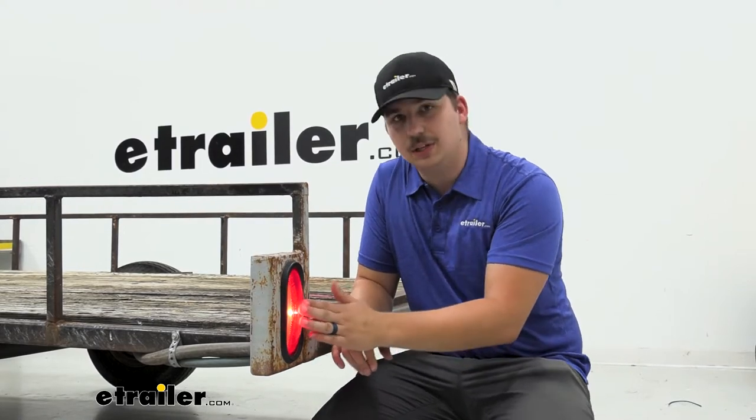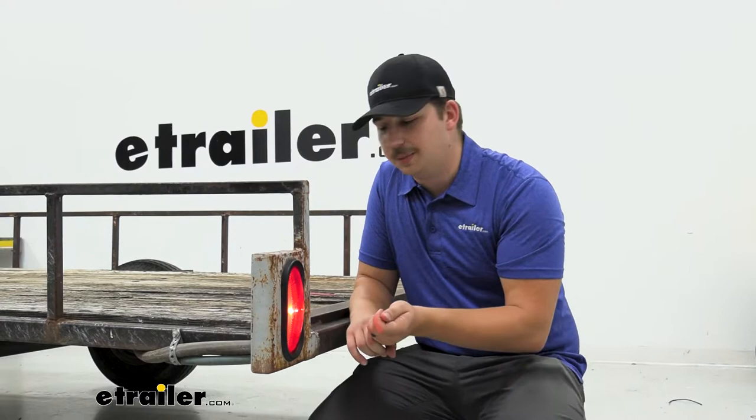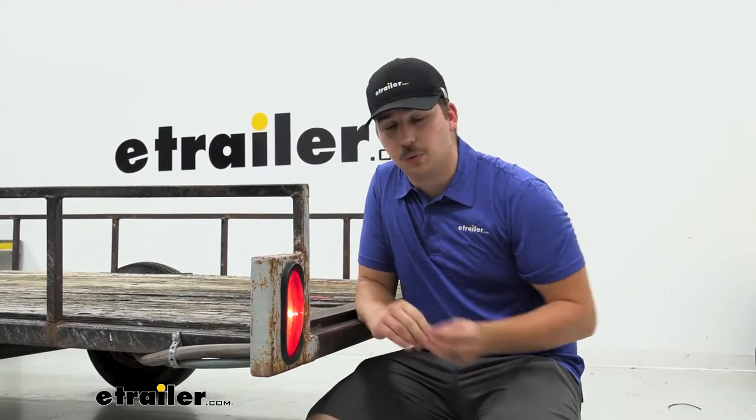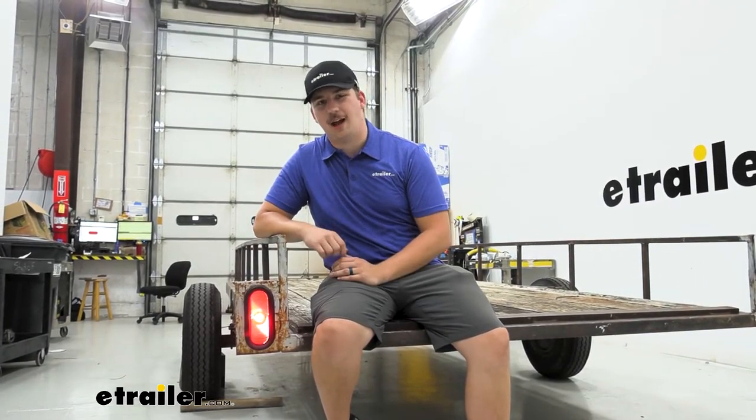Everything on here is sealed and waterproof, so this is completely submersible. If you do have plans to put this on a boat trailer, you won't have to worry about any sort of water intrusion with it being in and around water. The install for this is going to be pretty straightforward and simple. Check out how we did it.